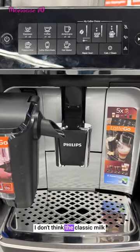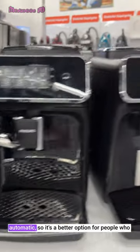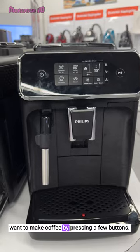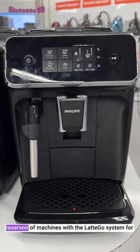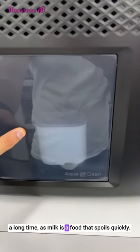I don't think the classic milk frother is a disadvantage. The LatteGo system, on the other hand, is fully automatic, so it's a better option for people who want to make coffee by pressing a few buttons. Don't think that you can keep milk in the milk reservoir of machines with the LatteGo system for a long time, as milk is a food that spoils quickly.